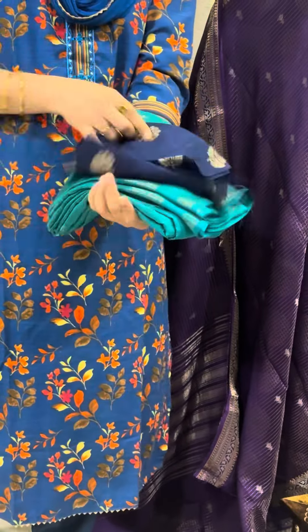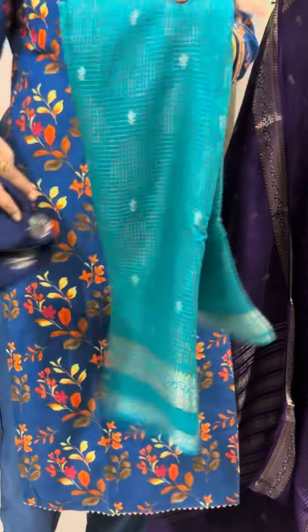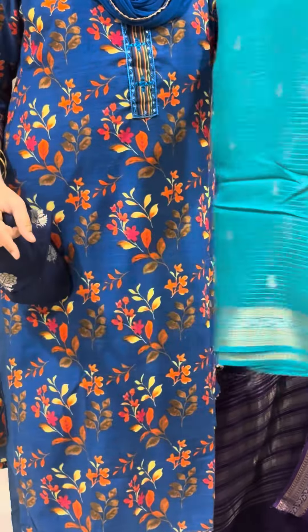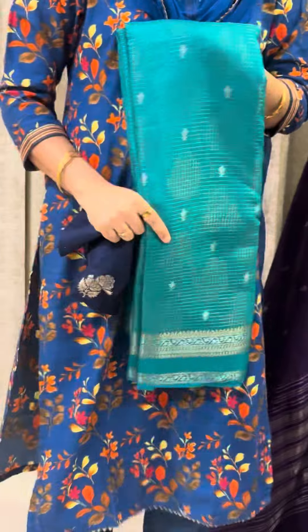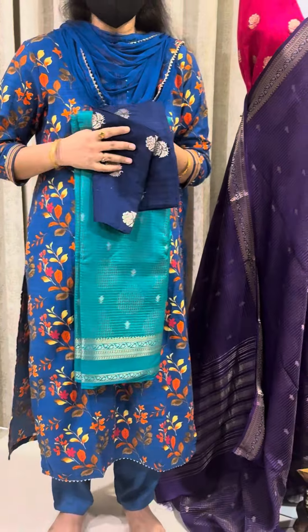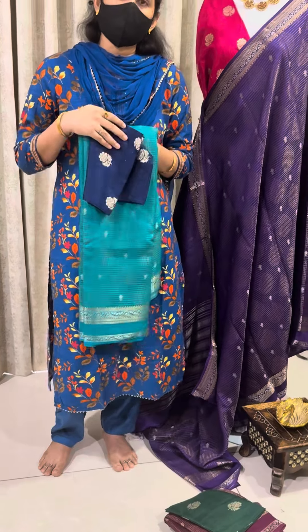Next one is Krishna blue with a navy blue colour blouse. It is very lightweight and very easy to carry. This design is made in pure Mysore crepe silk. It is a budget friendly range.